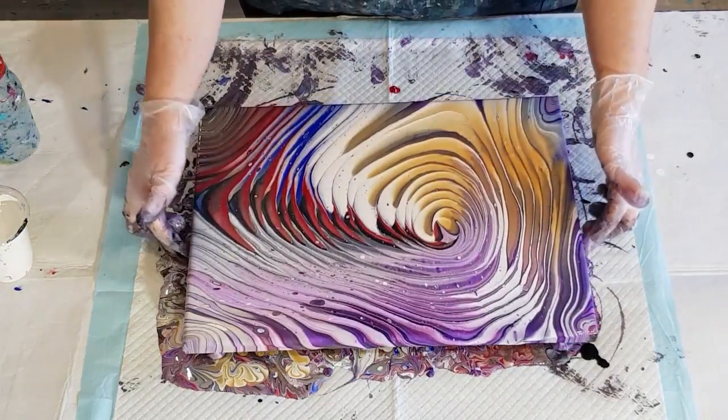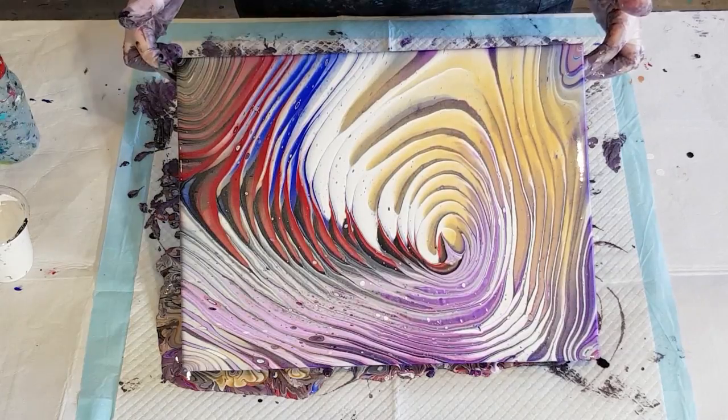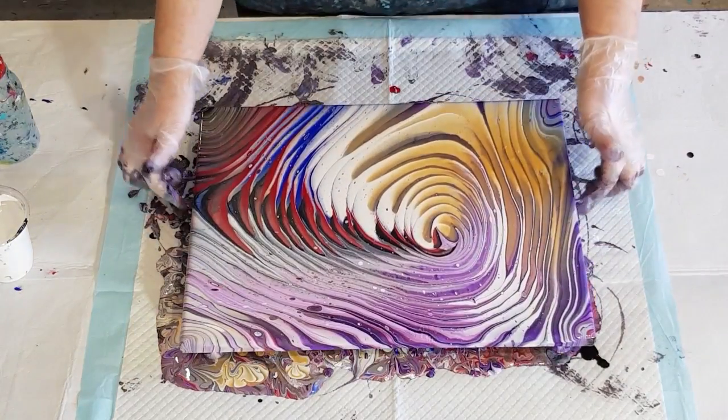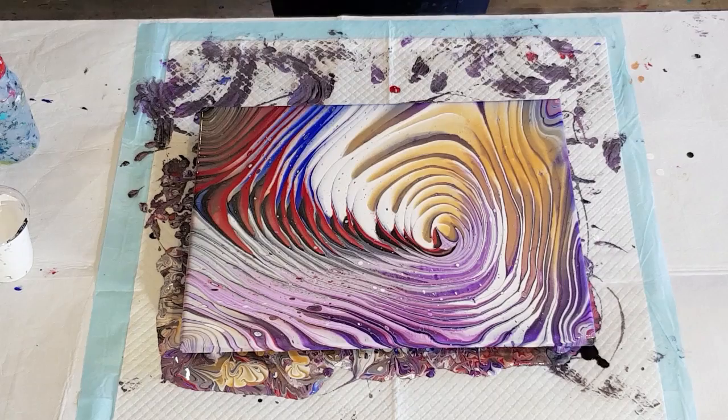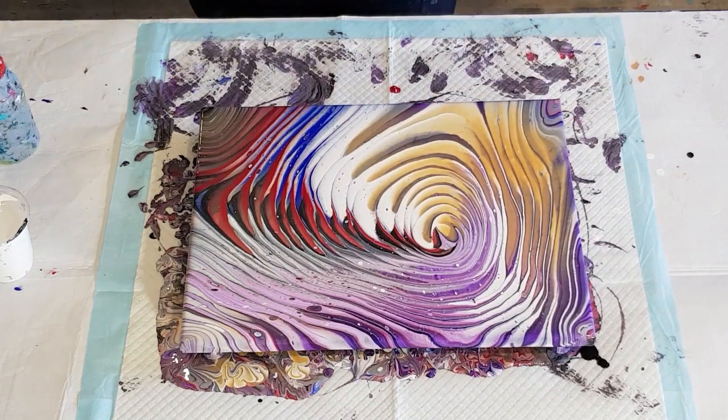I'll just bring this down a little bit more — I kind of wanted that red down the middle. Okay, interesting. I don't love it. Don't have my clouds, don't have my pearls — nothing's really worked on this one. I think my consistency is just too thick. Because I haven't got any little pearls coming up around the outside or anything like that. Very strange. Must just be too thick. I'm going to leave it for a little while and see if anything happens.